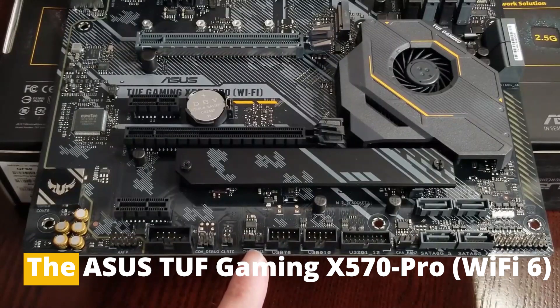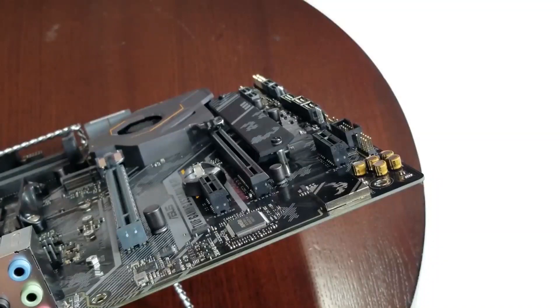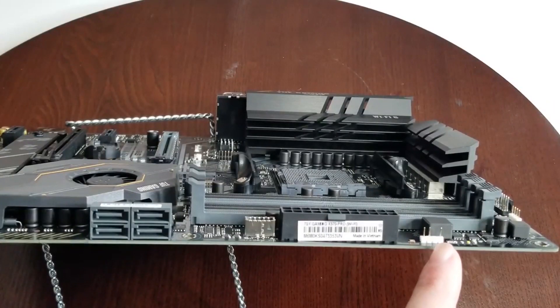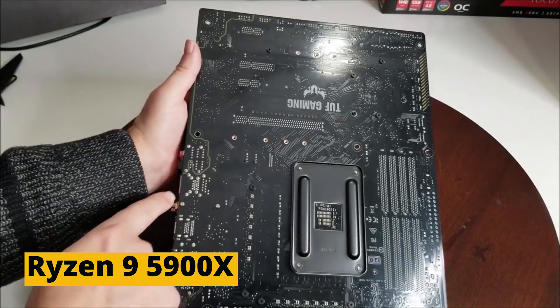Overall, the Asus TUF Gaming X570 Pro Wi-Fi 6 offers a great combination of performance, features, and price, making it an excellent choice for those looking for a solid motherboard for their Ryzen 9 5900X.